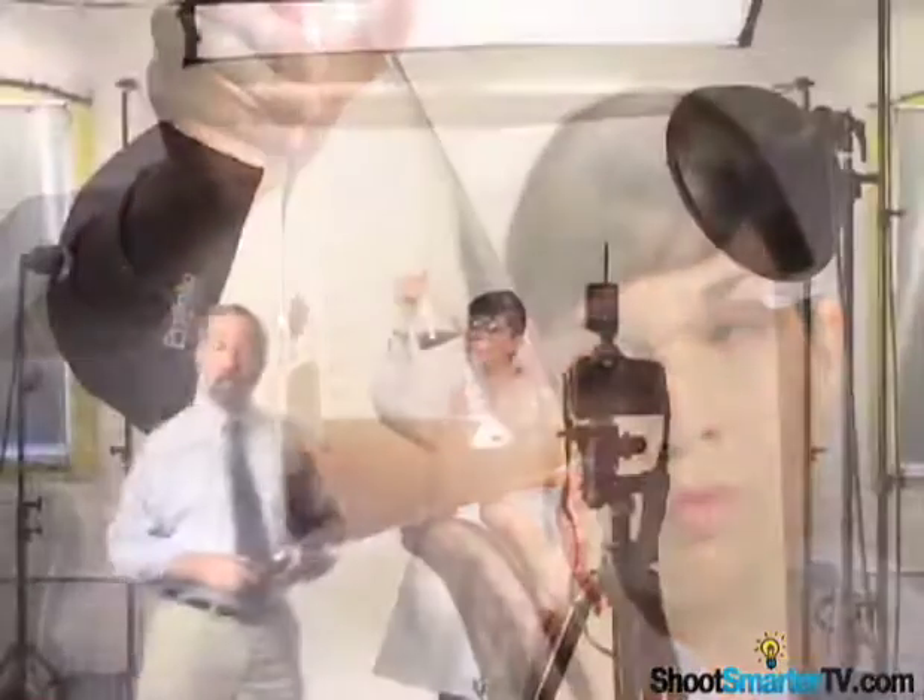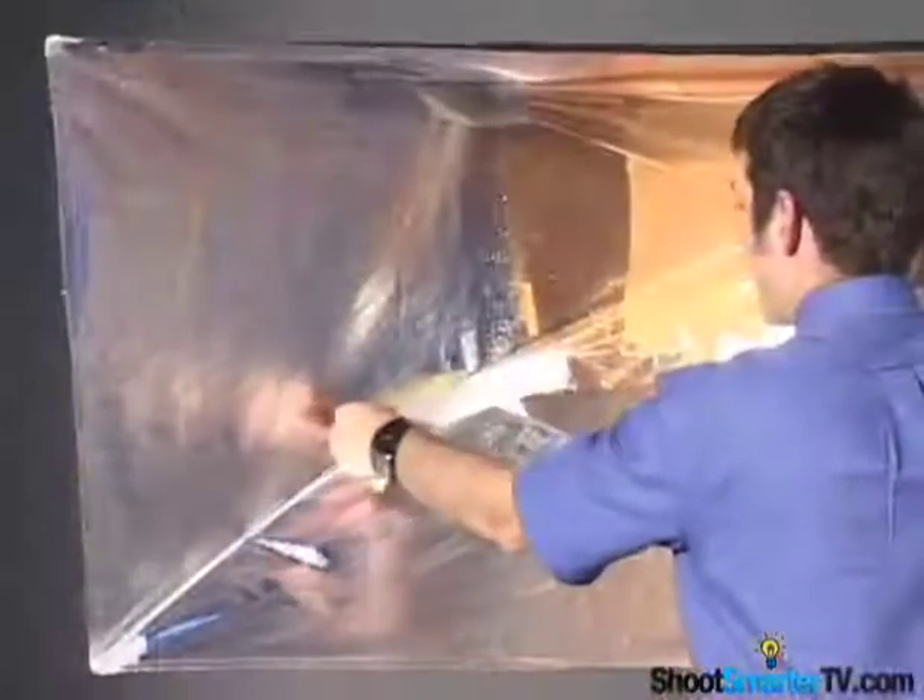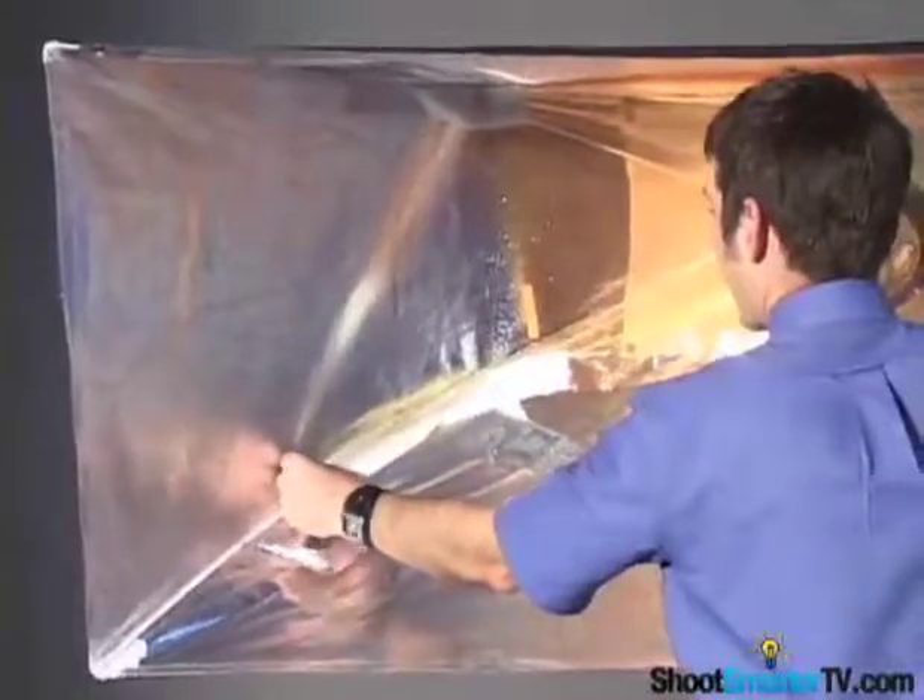I think we should spice it up a little bit more. Let's add a gel to that hair light. I've wrapped it with a full CTO, or color to orange, gelatin filter. The gel converts the color temperature of daylight to a close approximation of tungsten light, about 3200 degrees Kelvin, and will rim my chemist with a warm orange light.